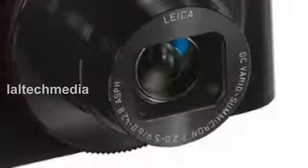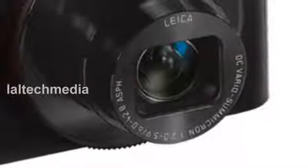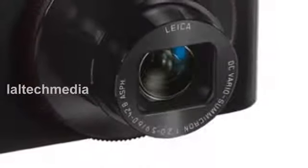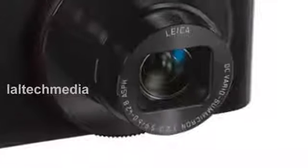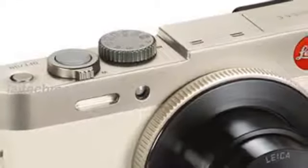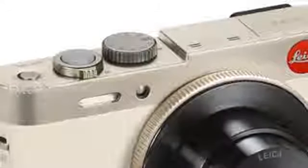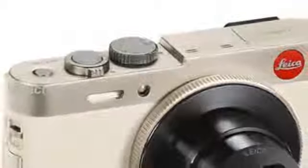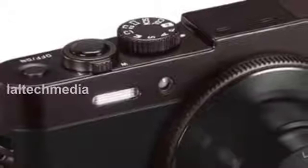A chic color concept that underlines its simple elegance, the Leica C is available in two finishes: light gold, a refined combination of gold, ivory and black, and dark red, a classic black with burgundy tones.